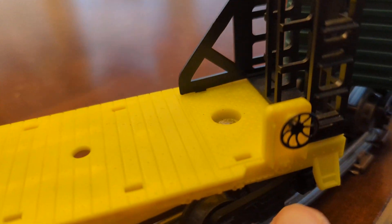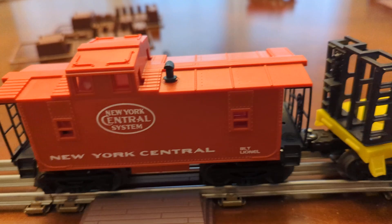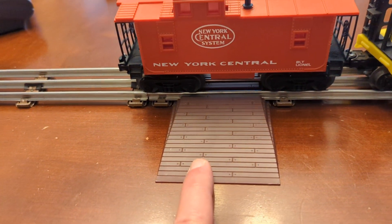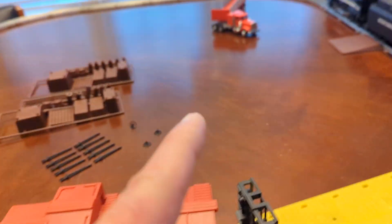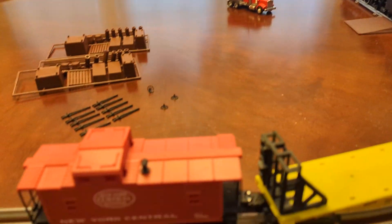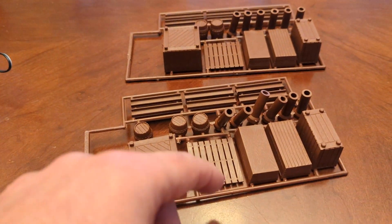There are three extra wheels that I believe are used to replace this one if it were to break. There's your caboose. We also have two pieces that go under the track so that a vehicle like the truck over there can go over the track.